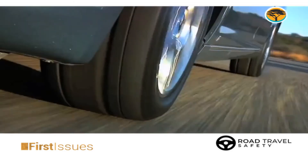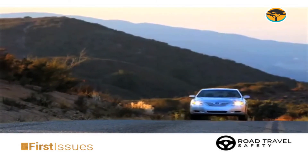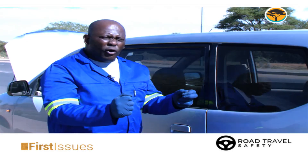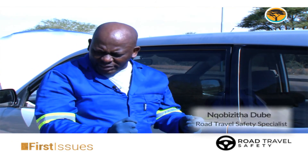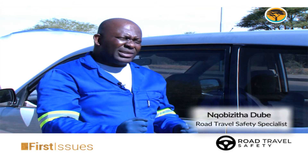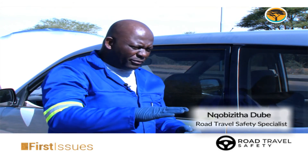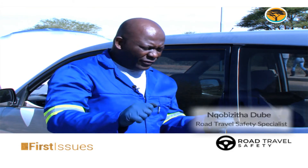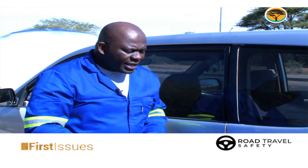Another thing — when you don't align your car and it is out of alignment and the tyres are worn out unevenly, you'll actually feel the steering vibrating. That compromises your control and your comfort as you are driving. It can also cause you to lose control because if you hit a rough patch, the car tends to swing and swerve and you can fail to control your car and be involved in an accident.